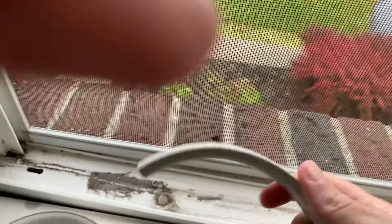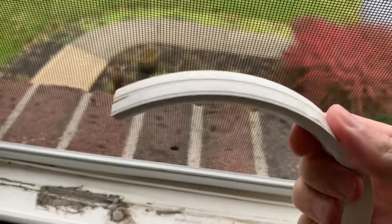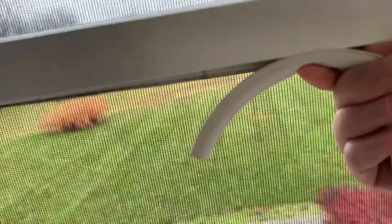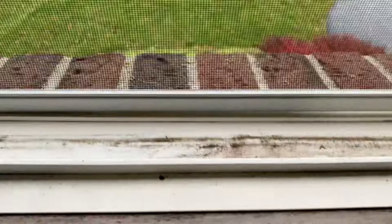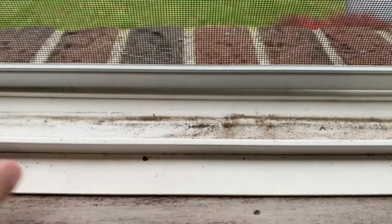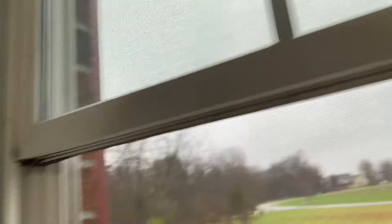The idea is we're going to put this stuff with the self-adhesive strips on the bottom side of this, and then it'll provide some extra squishy stuff to close the gap between the bottom rail of the window and the bottom. So the first thing I'm going to do is just clean the bottom surface because it's going to stick right there.